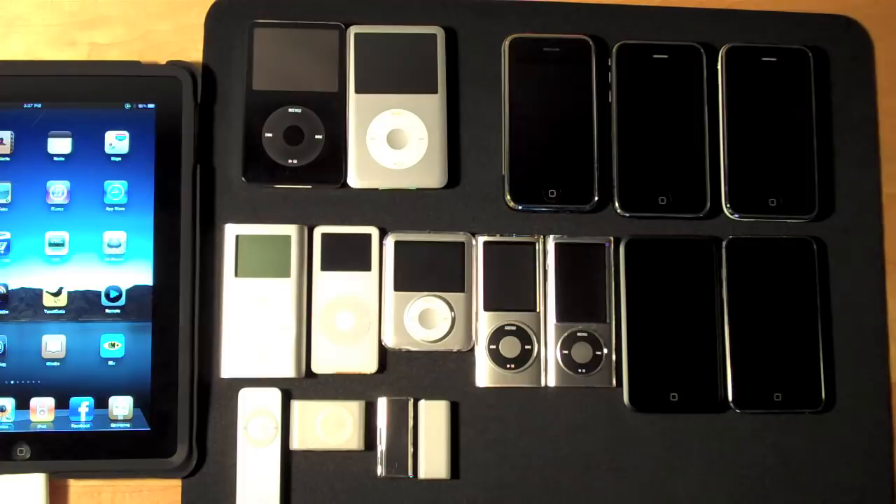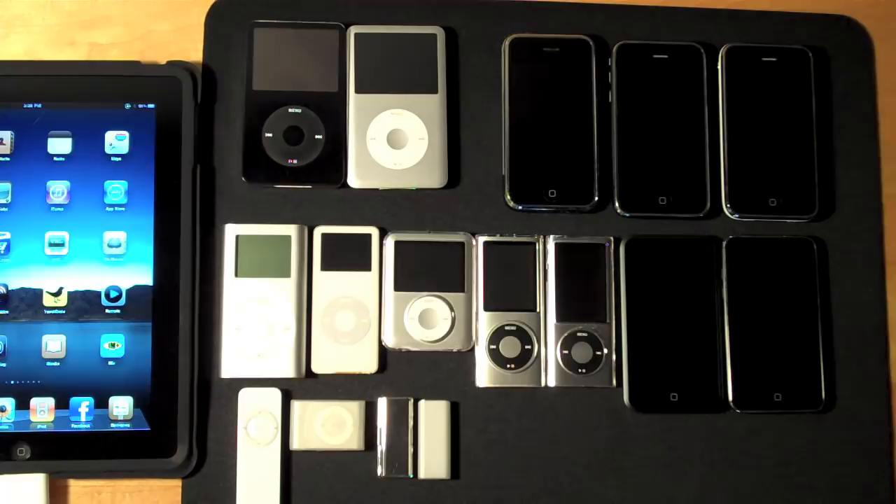Hello YouTube, it's Detroit Borg and I'm back with another demonstration of the Apple iPad Camera Connection Kit. This time I've been trying to connect iPods and iPhones using the USB adapter from the Camera Connection Kit.